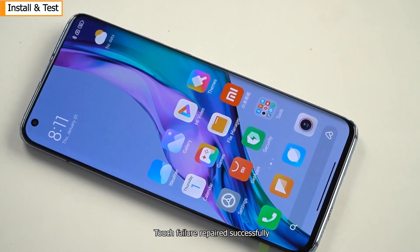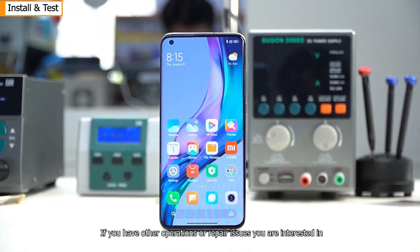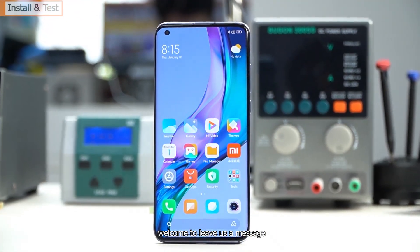Touch failure repaired successfully — have you got it? If you have other operations or repair issues you are interested in, welcome to leave us a message. Don't forget to follow our channel; more exciting videos are waiting for you to unlock.